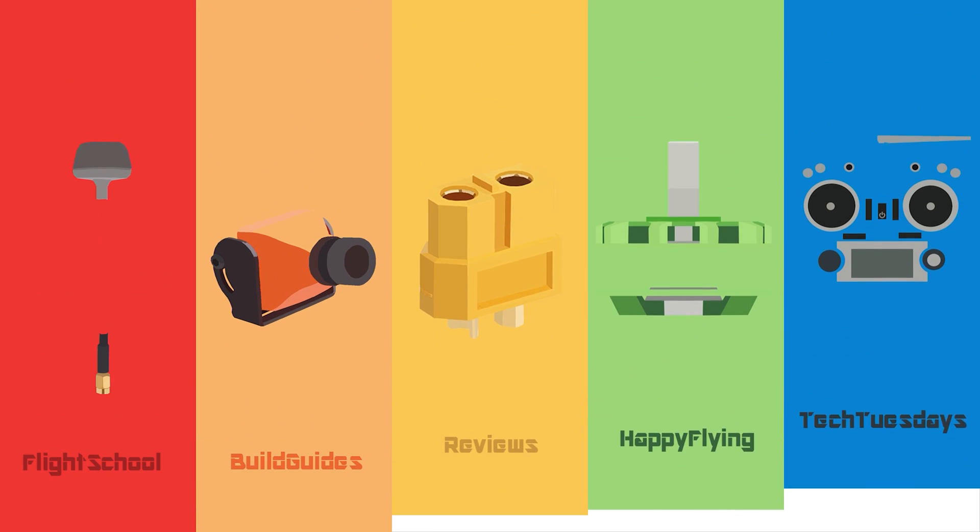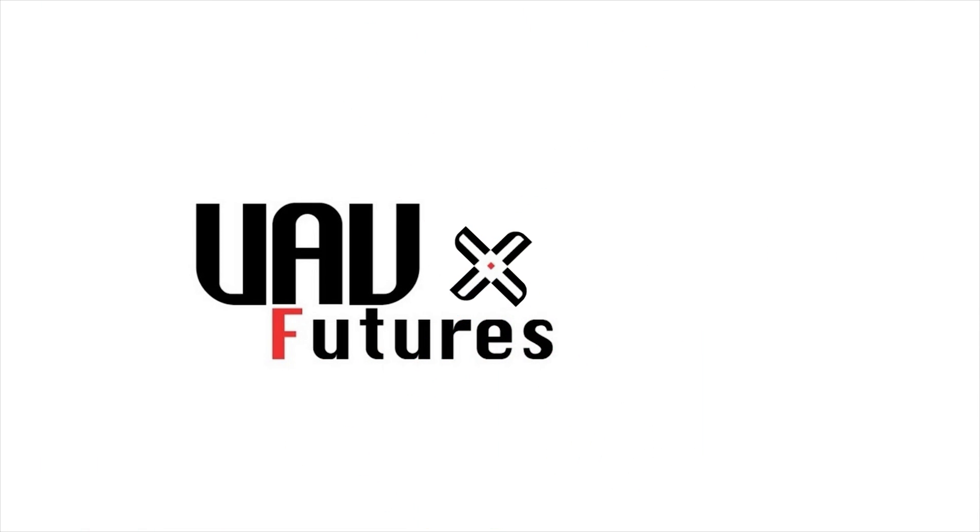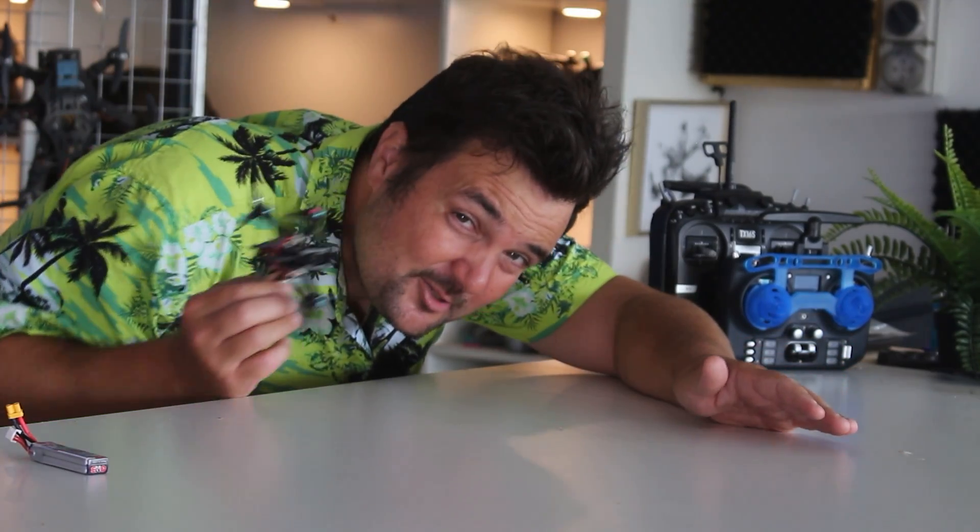You've been warned. G'day, you absolute legends. Stu here from UAV Futures, and this is the start of Project UAV, where we are trying to find the best drone, push it to its limits, to have the most fun you will ever have in FPV. And I am happy, and also a little sad to say, that it succeeded in a way I could never imagine.